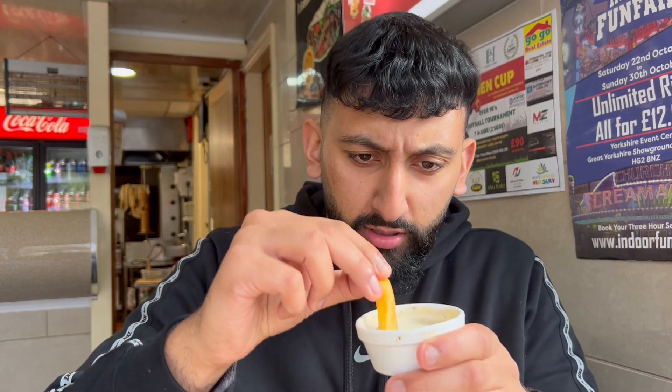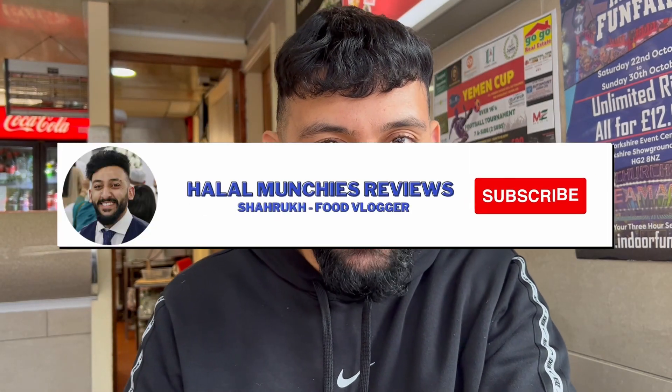I haven't properly tasted this yogurt sauce yet — let's try it again with another chip. This would be good for like a kebab. If you're new here, be sure to like, comment and subscribe, follow the Instagram, follow the TikTok, and I will catch you guys in the next food review. Where should I go next in Leeds?